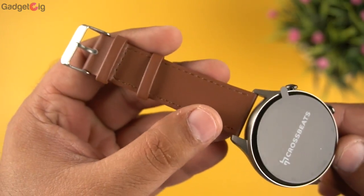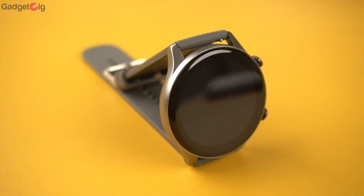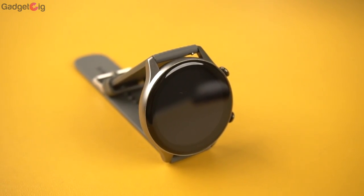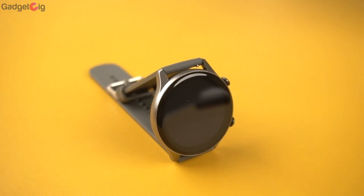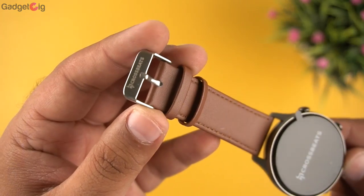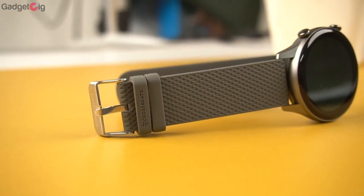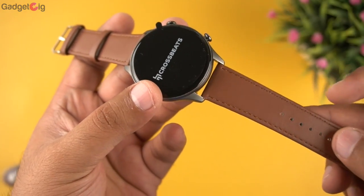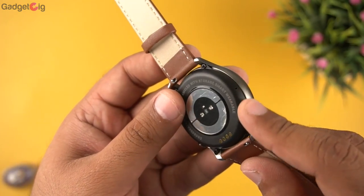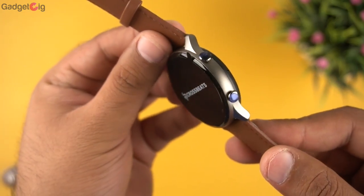Crossbeats Orbit Infinity is a mid-range smartwatch, but looking at the design and build quality, I find the design very good and it does feel premium. The two pairs of straps is also an advantage — you can choose the leather strap for a formal look and the grey silicone sporty strap for a casual look. Keeping in mind the pricing of Rs 7,000, I find the build quality very good, and you get a metal casing around the watch.